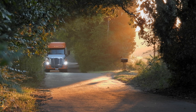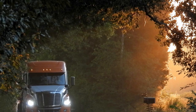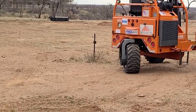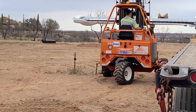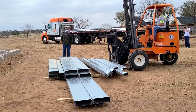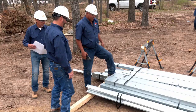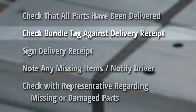Such access should be studied and prepared in advance of arrival. All obstructions, overhead and otherwise, must be removed and the access route prepared if the soil will not sustain heavy wheel loads. Extra care should always be exercised in the unloading operation to prevent injuries from handling the steel, as well as to prevent damage to materials and the foundation. Before the truck leaves, check to make sure all the parts have been delivered. Check each bundle tag against the delivery receipt. Each bundle tag is marked for identification.